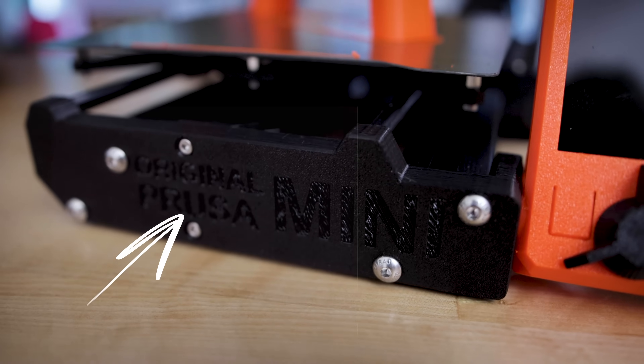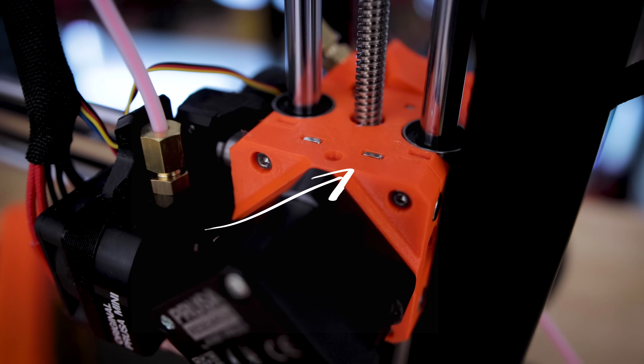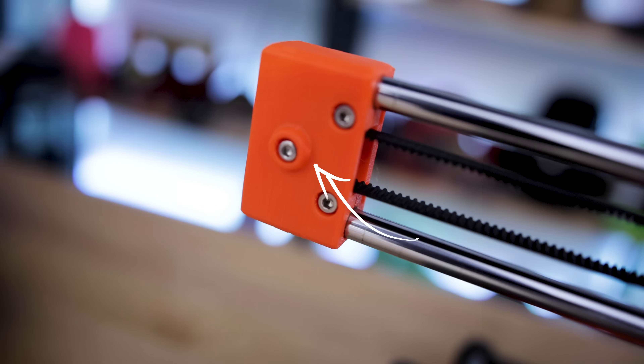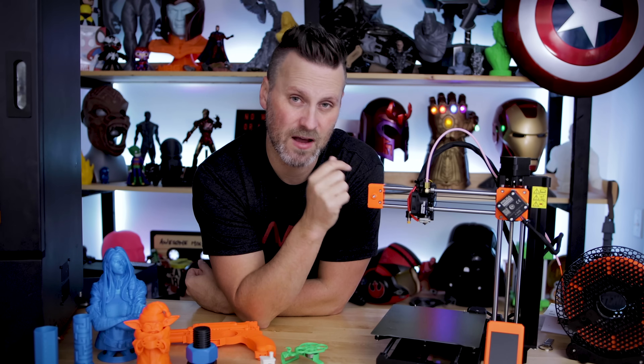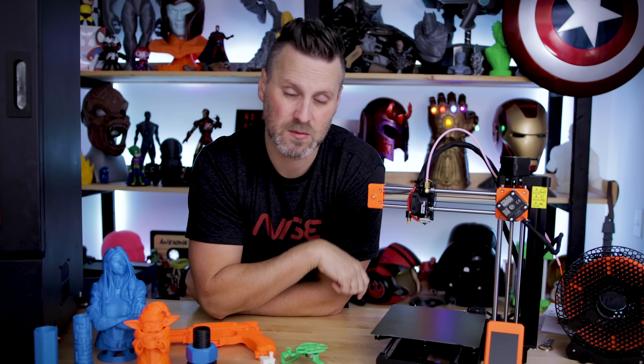A lot of the components are also 3D printed, which I'm assuming helps keep down the costs. It also opens up the door if some of these parts need to be replaced, or if I wanted to upgrade them or swap them out for a different color — I could potentially 3D print all of those components, which is really cool.